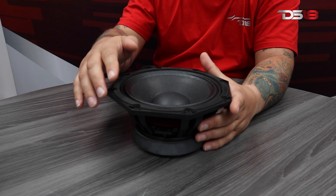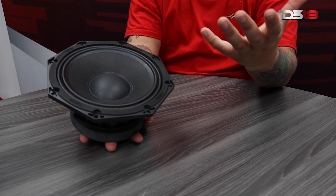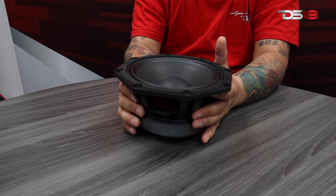What's up guys, it's Mr. DS18. Today I'm going to show you our weird-looking shape mid-range — it's an eight-inch octagonal mid-range. Why octagonal? So this mid-range you can stack one next to the other. Instead of fitting probably four mid-ranges, you can stack up to five or six. It's a different style setup. It's also recommended to be used with a line driver or a diffuser in front of it so it can give you a more wide range.